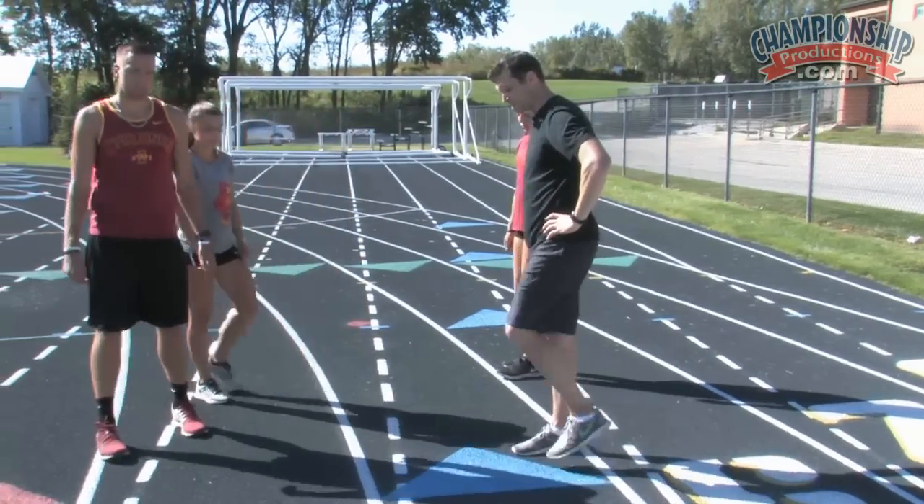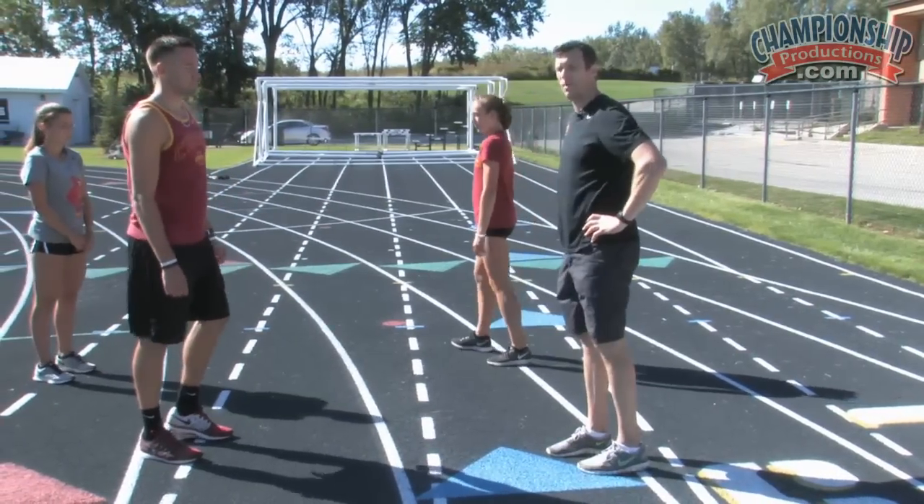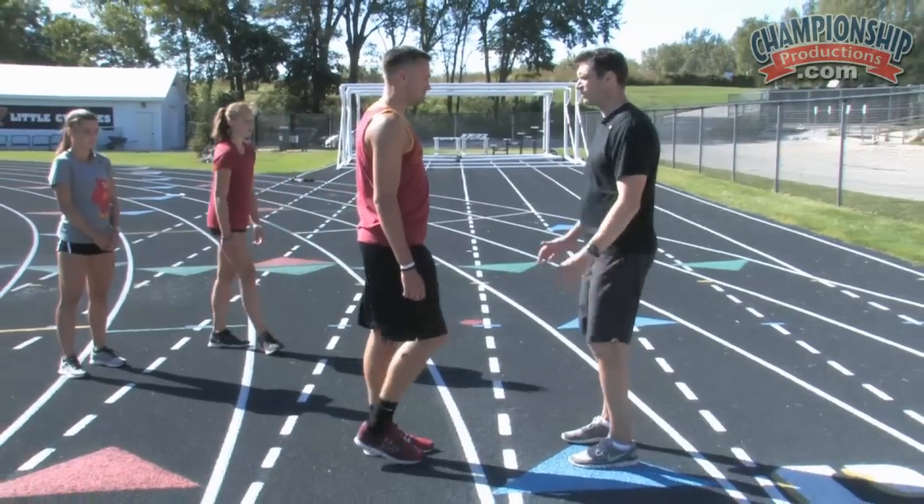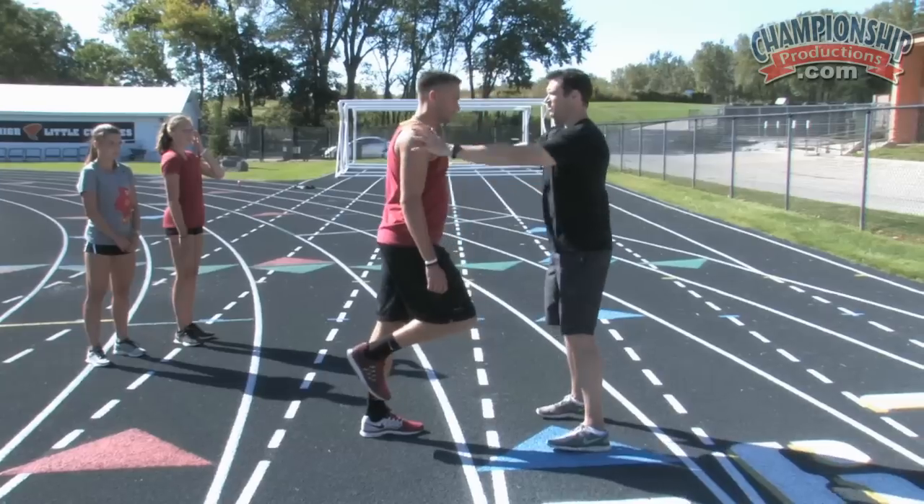The ideal mid-stance position is gonna be your heel right underneath your hip and you're balanced. I'm gonna have Derek stand in his mid-stance position on one foot and then he's gonna fall into me. Maintain good posture.